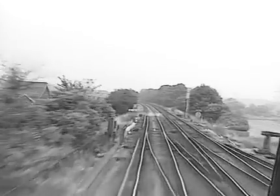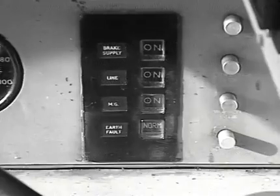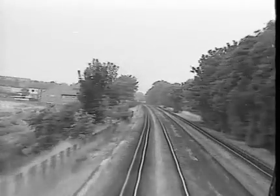Where the line supply is lost at each small gap in the conductor rail, this is a sure symptom of a blown shoe fuse or defective shoe. All you need to do is observe which side the conductor rail is situated when the loss of line supply takes place, and you have identified which side of the unit the blown fuse will be found.